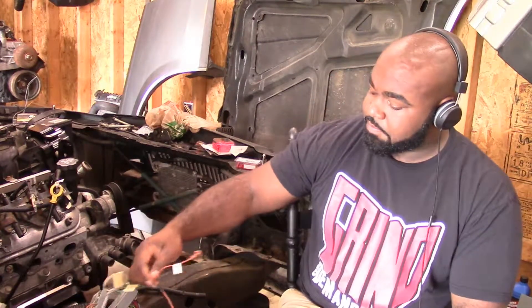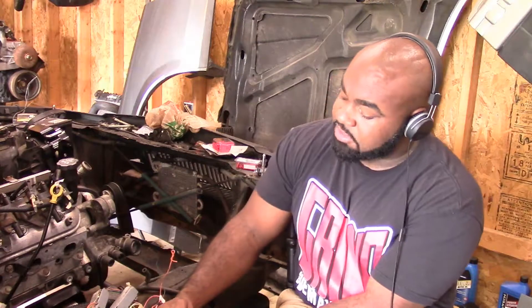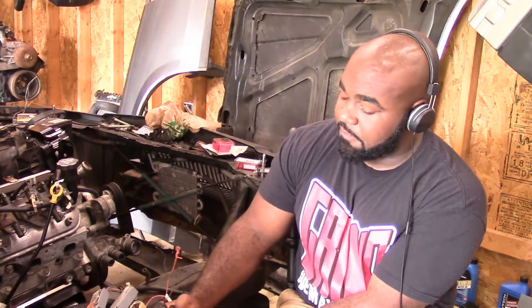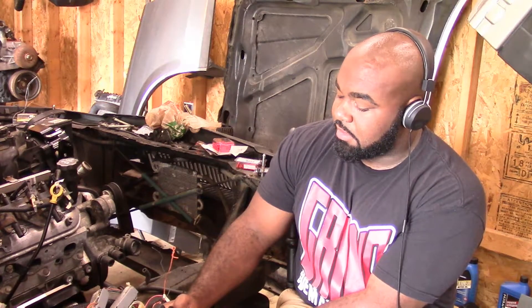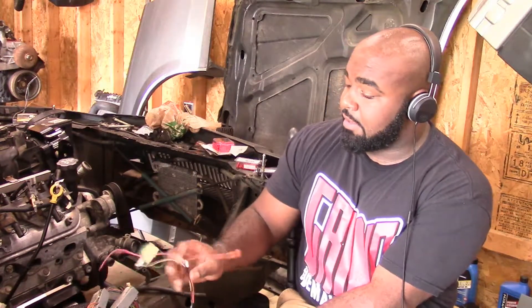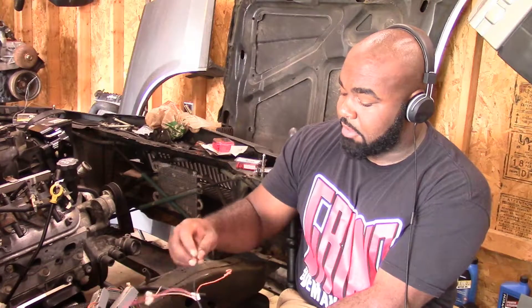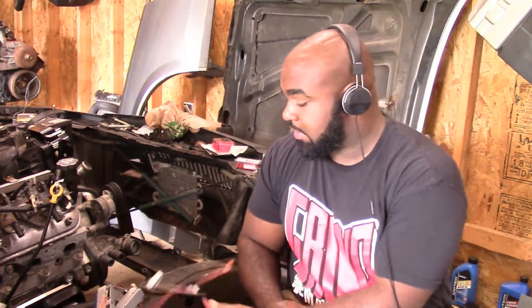I'll also have a complete walkthrough of what I had to do on this harness once it's done — at least the wiring part. I got my fuse box sorted out: everything powered on the passenger side of the engine is on one side, everything on the driver's side is on the other. I have a fuse for the computer, and then key-on power, battery ground, and fuel pump are pretty much all I have left to connect.